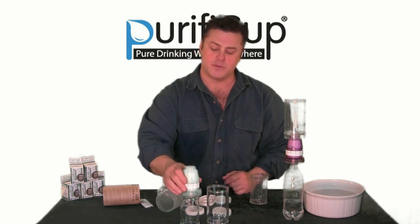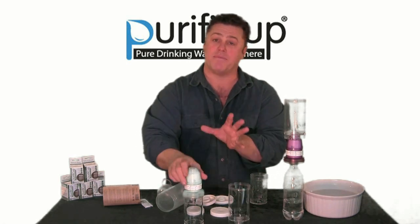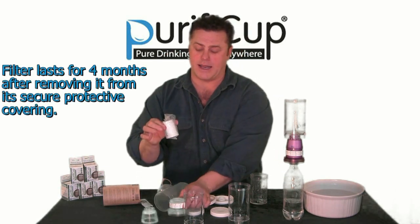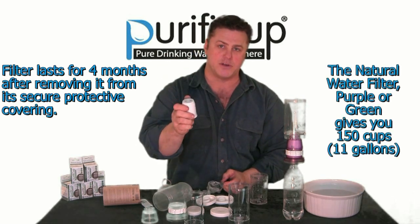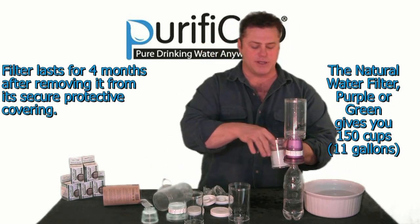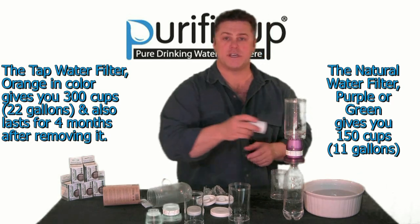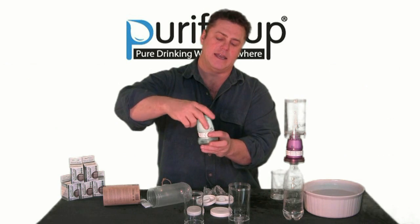Your filter will just sit on top of your drinking cup. You fill this up with water, slip it on, water pours straight through. But before you do that, what you want to do the very first time is reveal your filter. Here's the magic little nano silver filter — take off the plastic covering. Once you do that, you've got four months use or 150 cups of water. The very first time, soak it in some water. See all those little air bubbles? Just get those air bubbles to stop. Once they stop, give it a little shake and then put it back in your filter container.